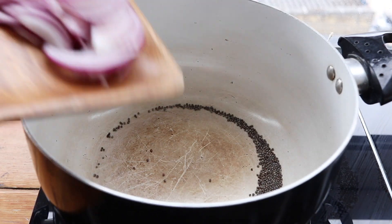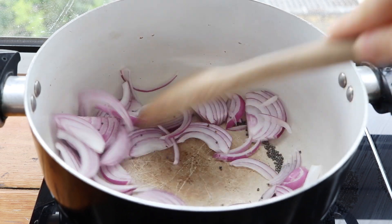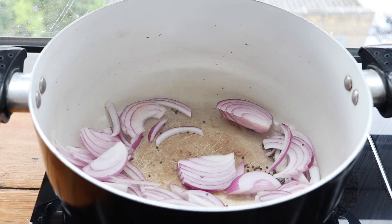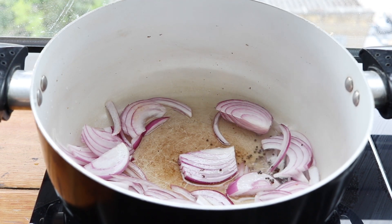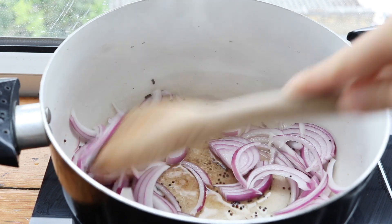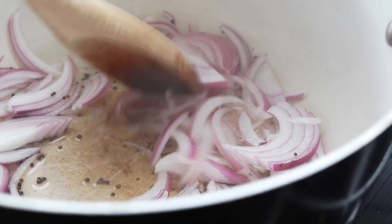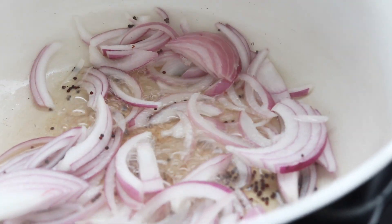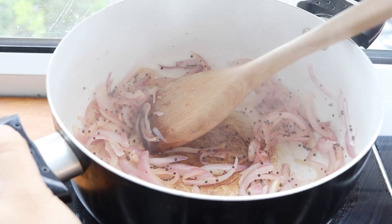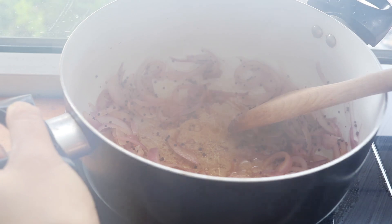Afterwards, I'm going to add in my sliced up onions. You might wonder how to caramelize these without a little bit of oil — you just put in one or two tablespoons of water at a time, over medium to medium-high heat. We're going to cook the onions first until they get translucent, then they will start caramelizing. Just continue deglazing the bottom of the pan with a little bit of water.